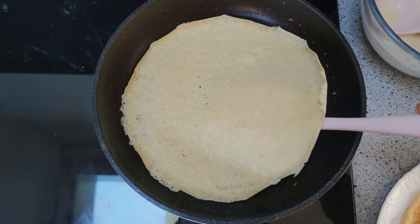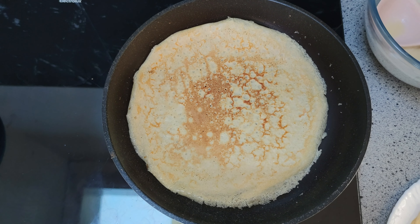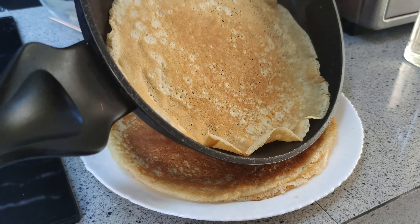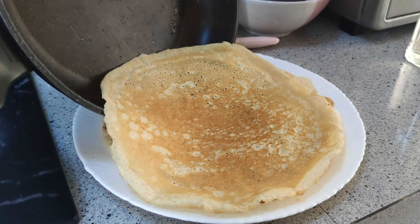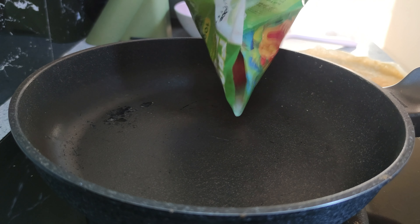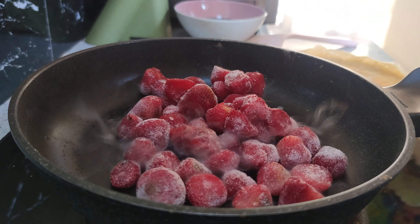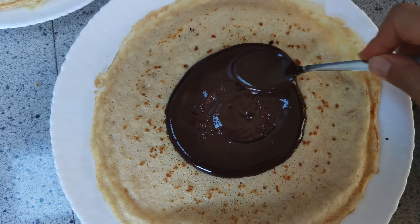Alright, let's make the crepes now. Pour a little bit of oil onto the pan and spread it evenly — I use coconut oil for this. The stove should be on medium temperature so you don't burn the crepes. Pour a spoonful of the batter into one side of the pan and spread it all around into a circle.